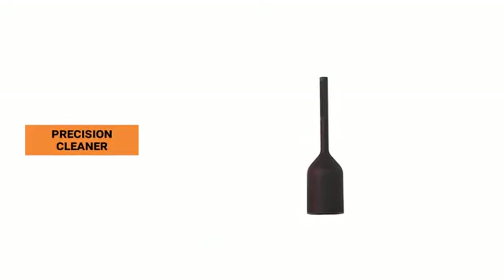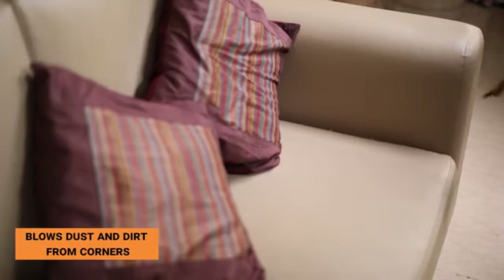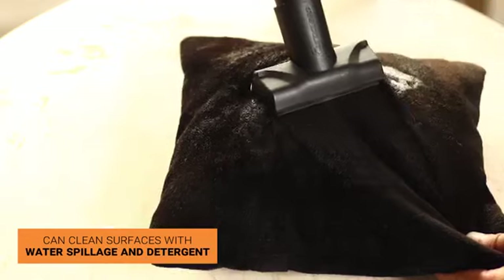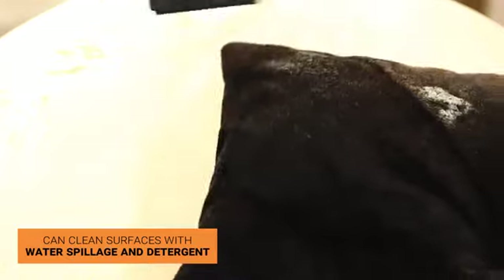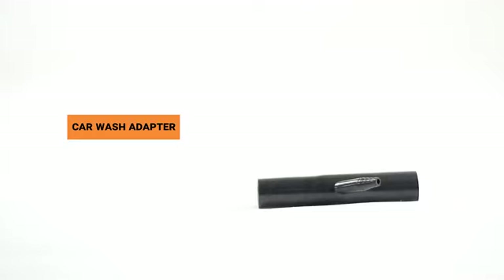The precision cleaner is a multi-purpose blower accessory that helps fill balloons and blows dust and dirt from crevices. The small wet squeegee can clean surfaces with water spillage and detergent to make them look sparkling clean. The car wash adapter is a blower accessory that can be used to wash cars by attaching a pipe at the pipe nozzle.